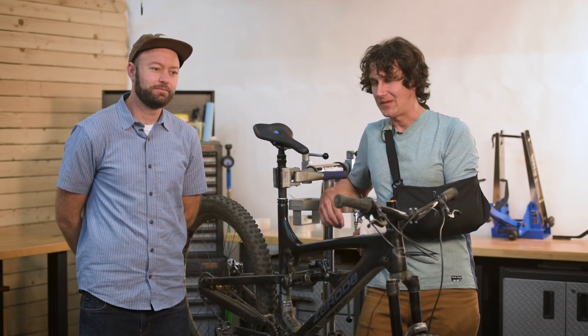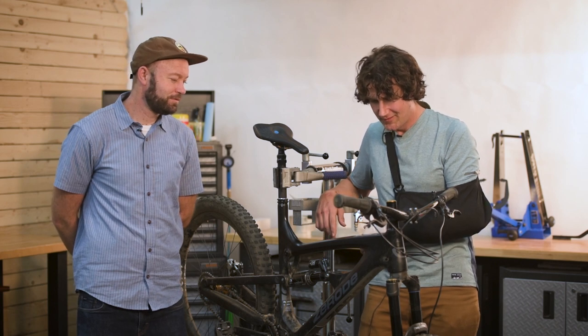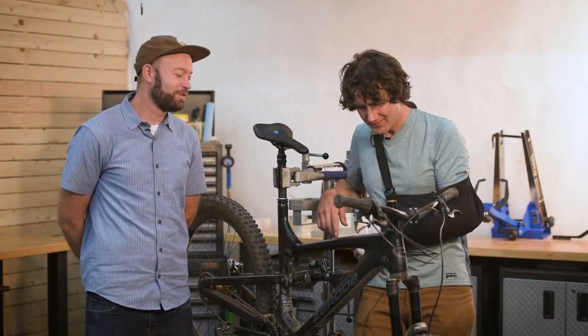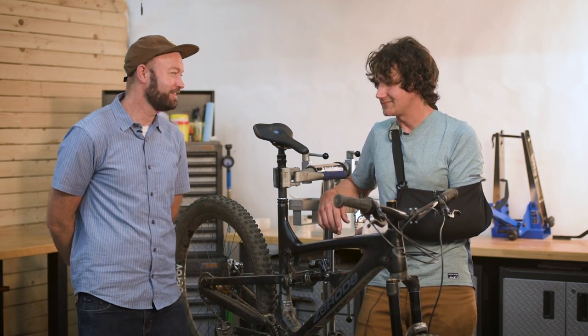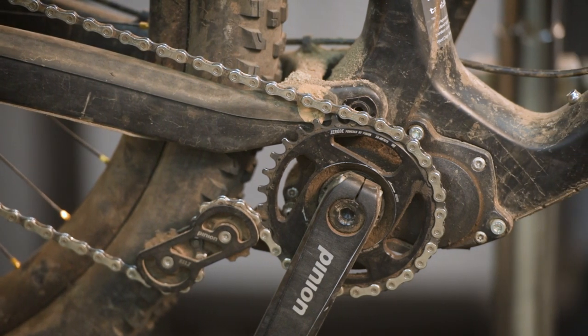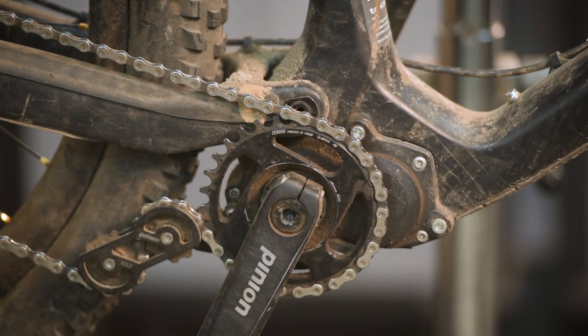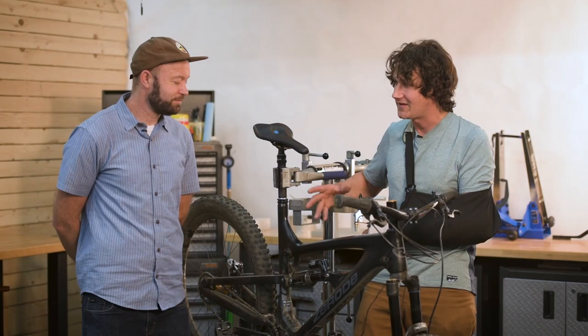We're here in the bike shop talking with Will Ritchie. We just got done testing the Zeroed Taniwa — that's how you say it — a New Zealand brand using some German technology, the Pinion gearbox. This is something really special; we don't do this for every bike review, but there's a lot going on here and it was worth taking the time to talk about it.